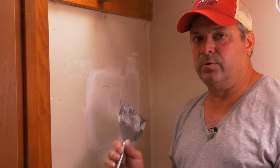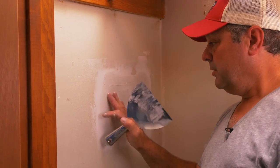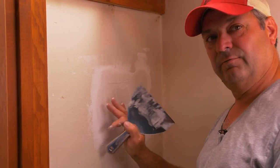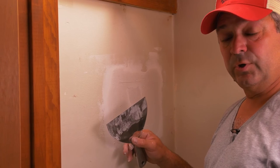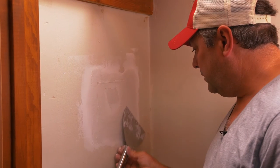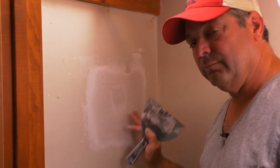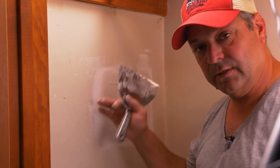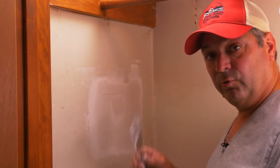We've allowed the quick set to dry for about 20 minutes — it's set up nicely. You can touch it and you don't leave any fingerprints or marks. If there are any high ridges or balls of joint compound, you can gently take your knife and pop them off. You don't want to dig in or pull the tape up because you can still get under it and ruin it. Putting minimal amounts over the tape is key to not having to sand much before the next coat.